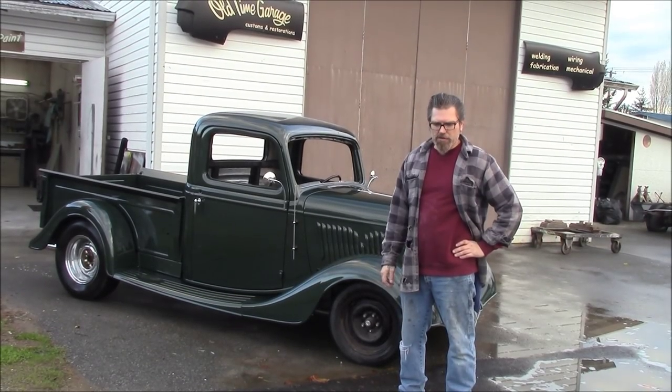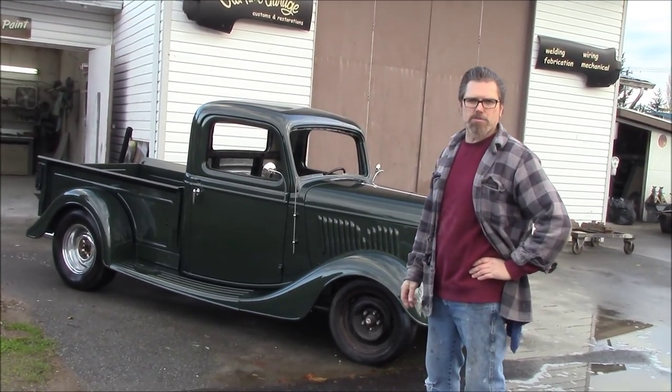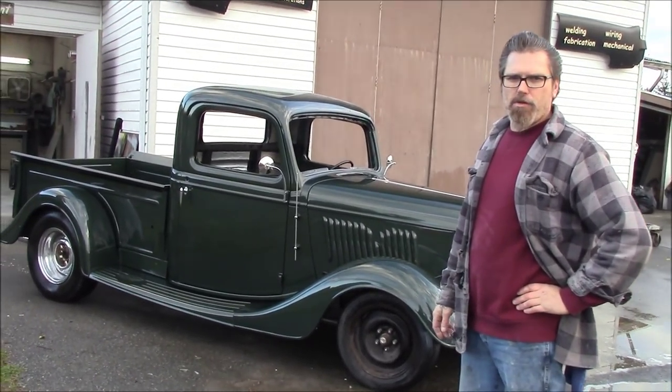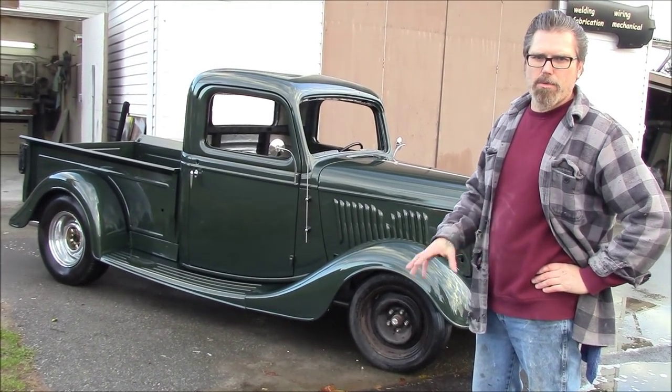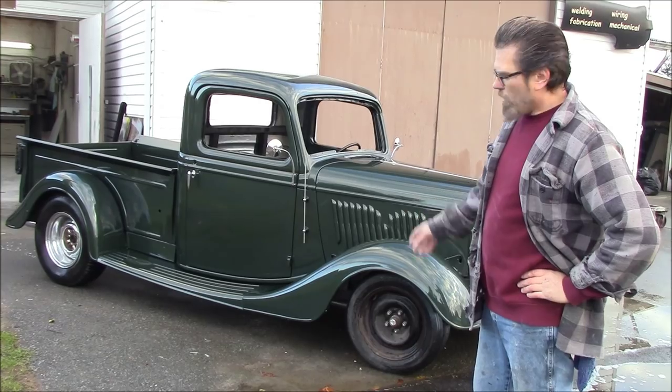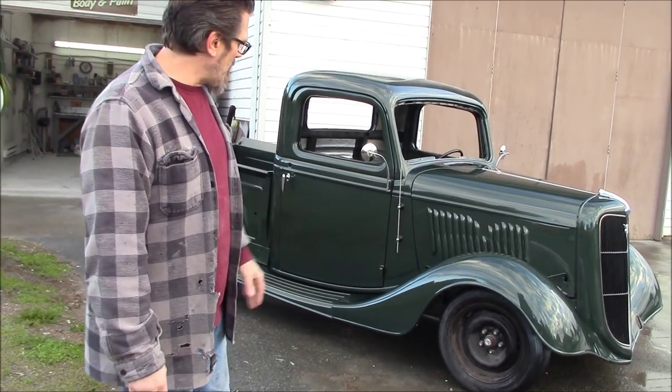Welcome back. So if you remember, Gus brought in his little 36 Ford pickup. He brought it to us around a month ago — yes, it's been four weeks. Now we didn't spend a month on it; we have other jobs obviously that you've seen and we've been working on in between. But basically what we did here for Gus is we just ran over the bodywork that was already done, straightened a few things up, and got her painted up here for him.